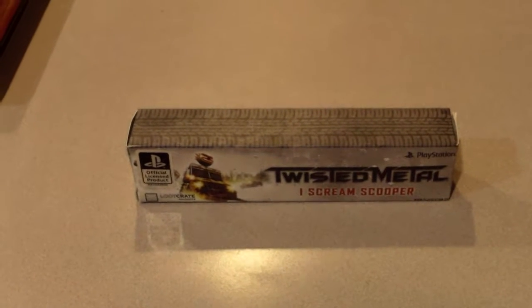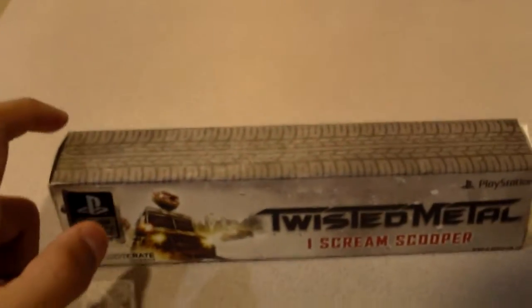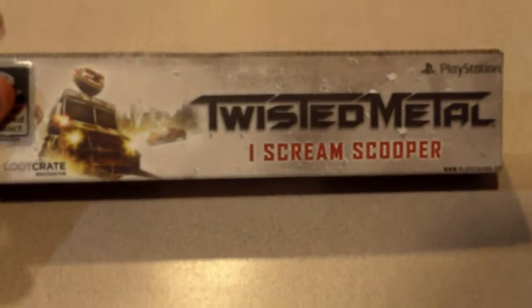Hey, what's up my fellow YouTubers, and I have something very special to show you — a review on my Twisted Metal Ice Cream Scooper.